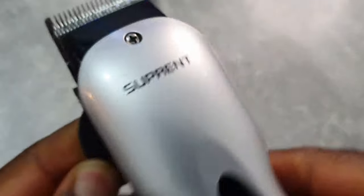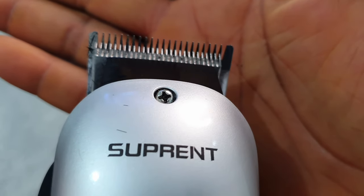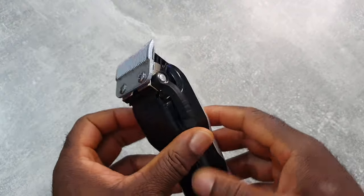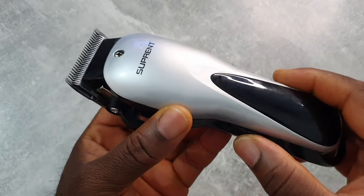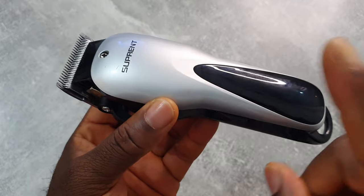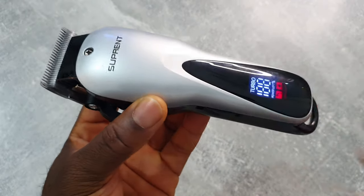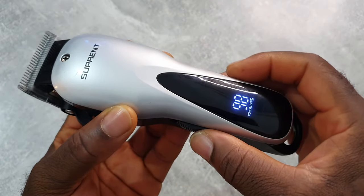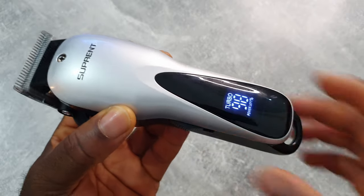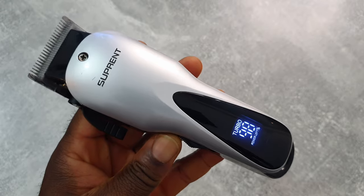Let's do a sound check. I nearly forgot — it has two speeds. Here's the first speed, and here's the second one. You hear that?